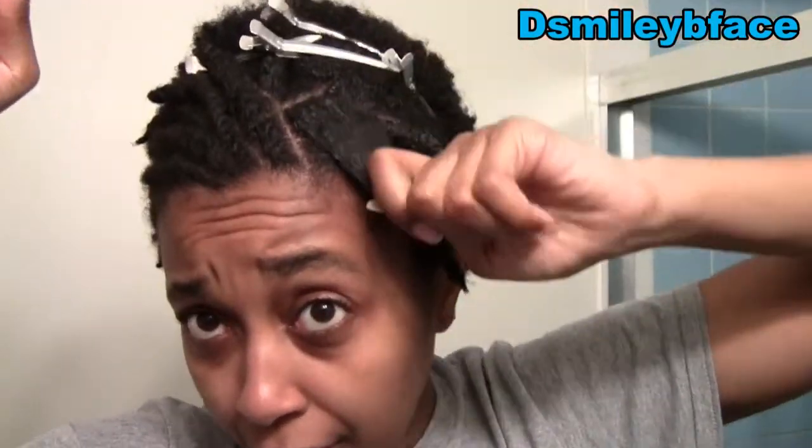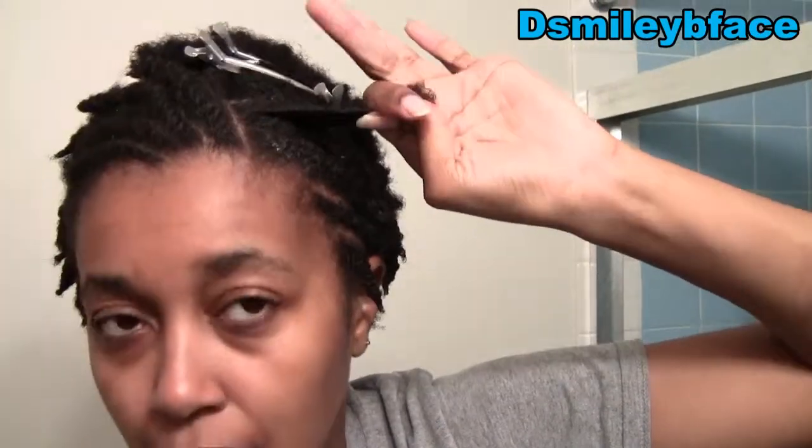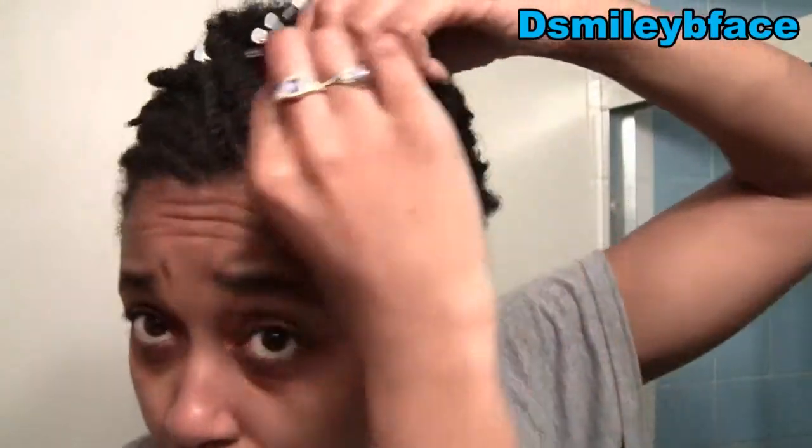I have two more pieces left on the left side to do — this piece here and one more. I've already applied the Eco Styler gel and the Double Buttercream on them, so now I'm just going to proceed to twist.